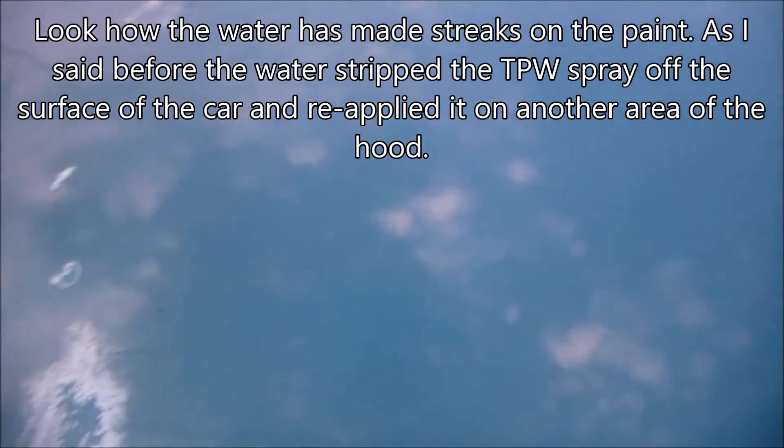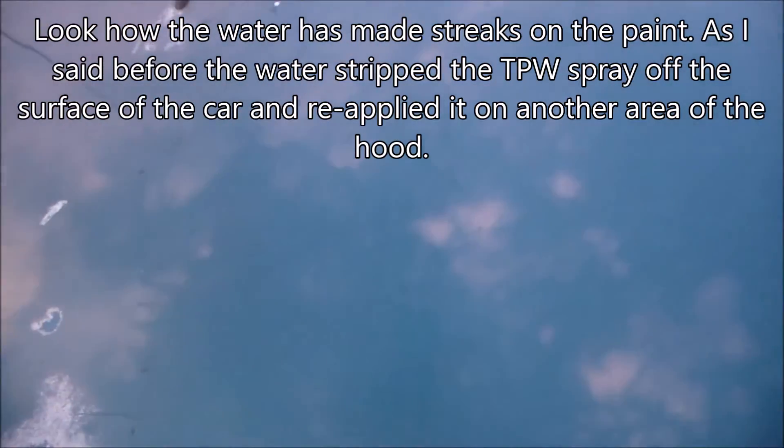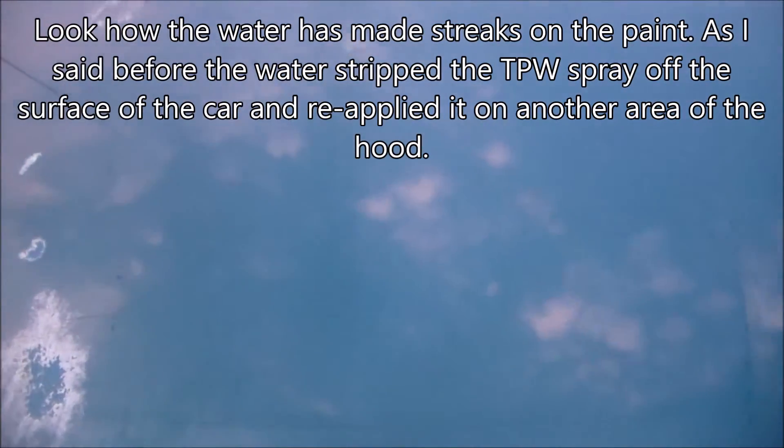The product is actually becoming detached from the paint by using simple hose water. After letting the water sit and using a water blade to take off the excess, I can hardly tell any difference — maybe a very very slight improvement, but nothing like it was before water was applied. This product doesn't really do anything except make it look good at first. The oxidation is still there, still bad.